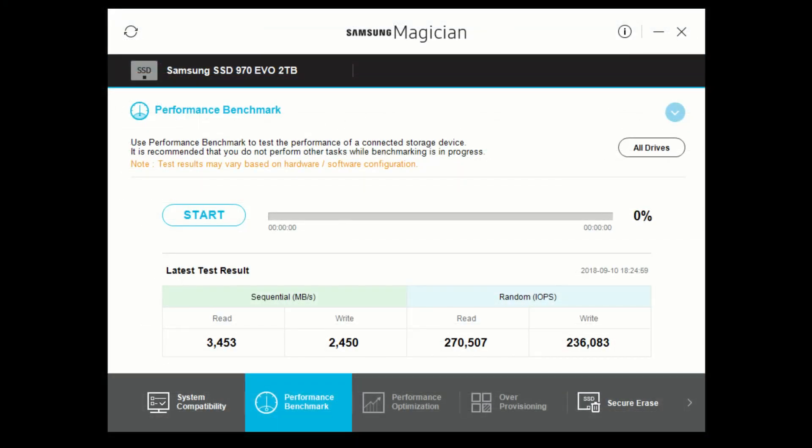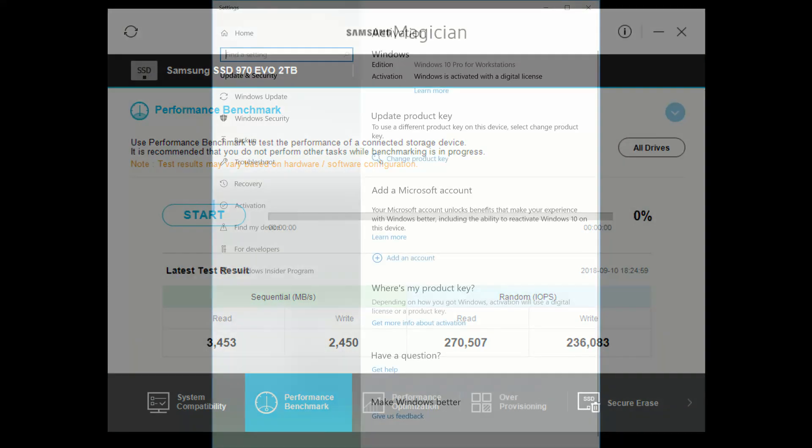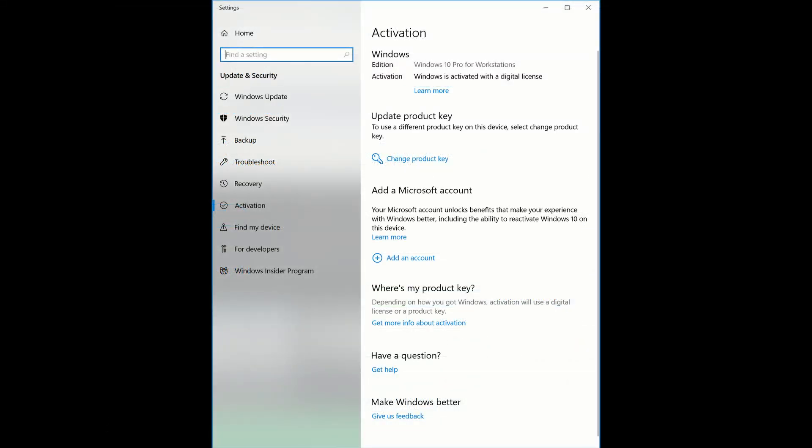I ran into two issues during my installation process. First, Windows could not activate my license automatically. I had to hit troubleshoot and then Windows found my license key on my system. It notified me that I had a Windows Pro Workstation key, which must be slightly different than just Windows Pro. It asked me if I wanted to upgrade — I said yes, and it upgraded and activated just fine.